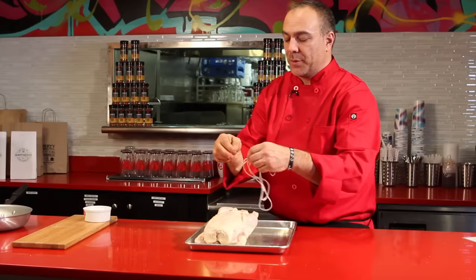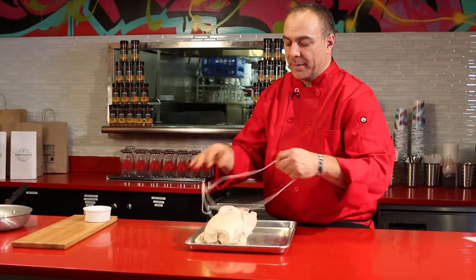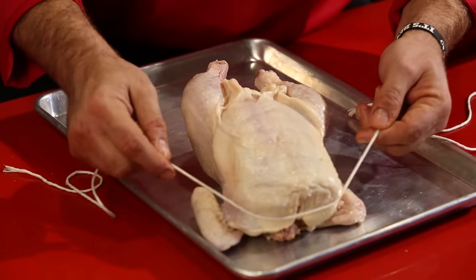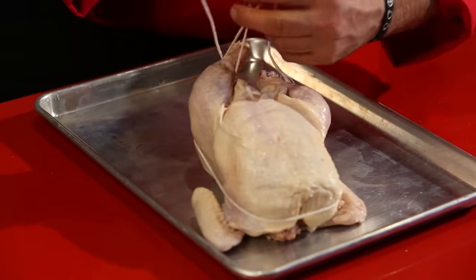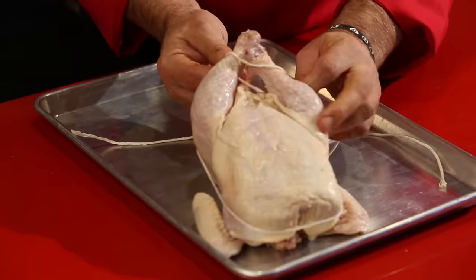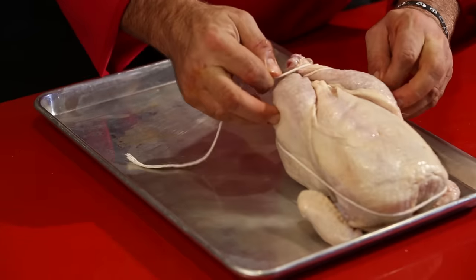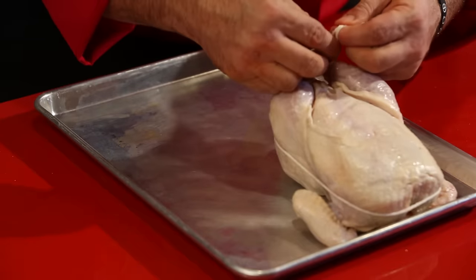What I'm going to do is take butcher's twine and tie the chicken up so that it'll cook a lot more even. I just grab it from the front — it's not really that complicated of a process. You're just really trying to tie the legs together. I have it closed in; I'm going to go one more time around and just tie your knot.